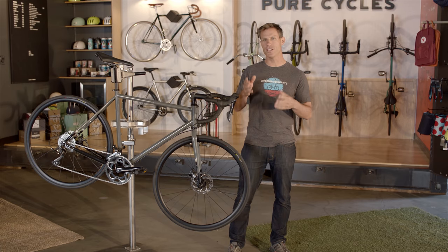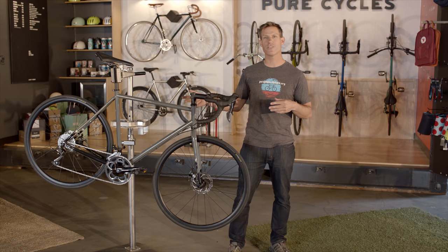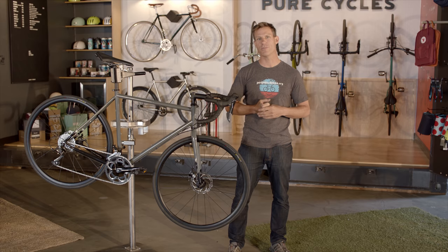The disc road gives you not only a powerful flat mount disc brake, but also a lighter saddle and two extra gears, giving you an 18-speed machine.